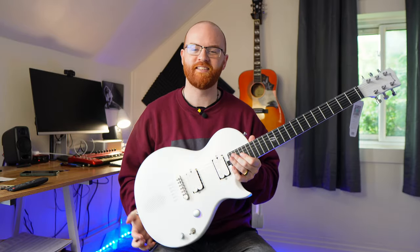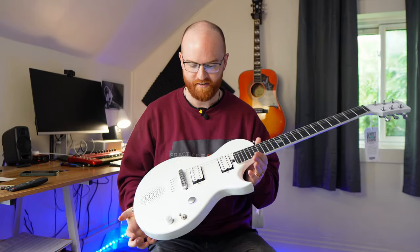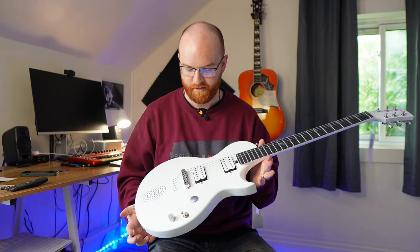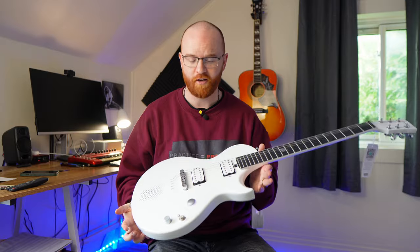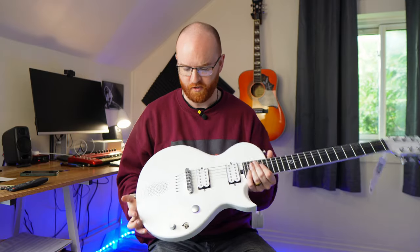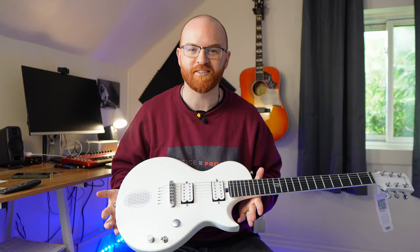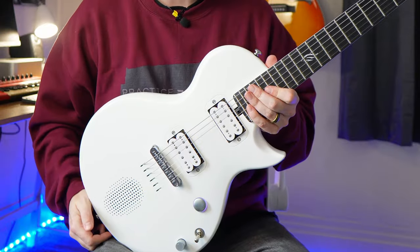That's crazy to me. This thing actually sounds way better than I thought it would. At first I honestly thought it would be a little more on the gimmicky side, but this thing is solid — this is an awesome guitar to play. It's really comfortable, extremely lightweight. By the way, this guitar is not made of wood. It is actually carbon fiber composite.